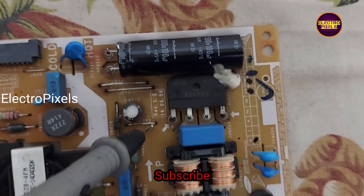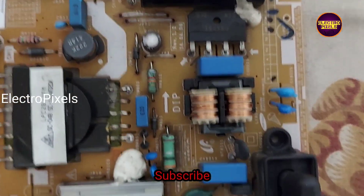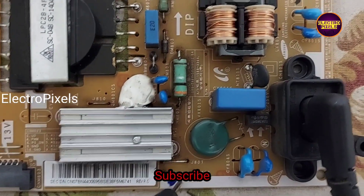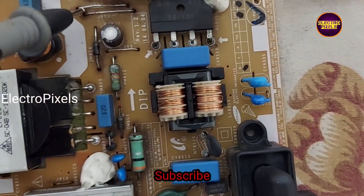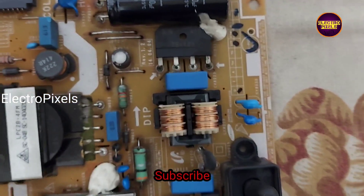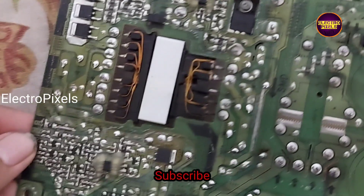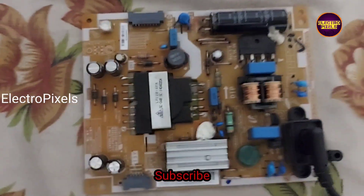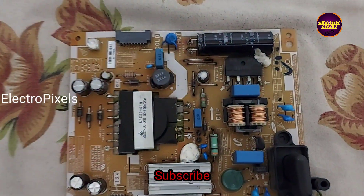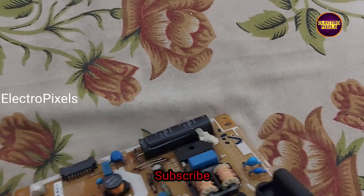While checking, we found that the problem is with the jumpers. Due to corrosion, these jumpers got disconnected from the power supply board. This is a common fault in this model. We replaced all the jumpers with new ones — the complaint is mainly due to a corrosion-related issue.